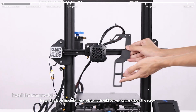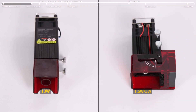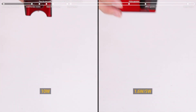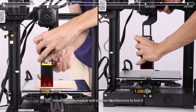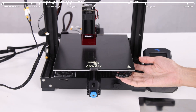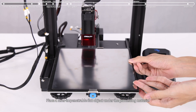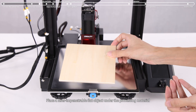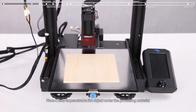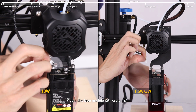Install the laser module fixing plate and lock the screw. Install the laser module and use two thumb screws to lock it. Place a laser-impenetrable flat object under the processing material, then plug in the laser module with cable Z.